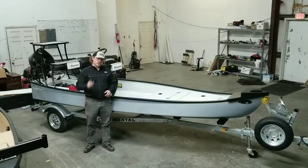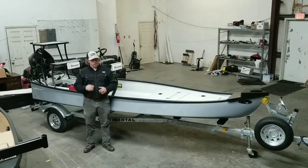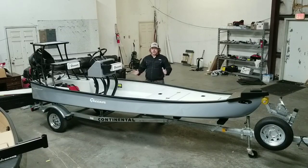Hey guys, Peter Jordan with Lost Angler, and today we're going to talk about the LT25 Raptor from Custom Guine. We're going to go over the features and how this particular boat is set up to see if it's the right boat for you. Let's go over what makes the LT25 Raptor a Raptor.